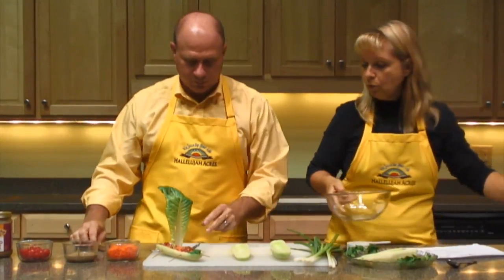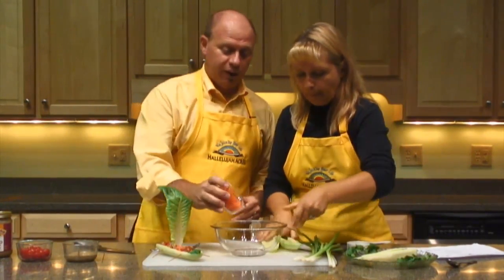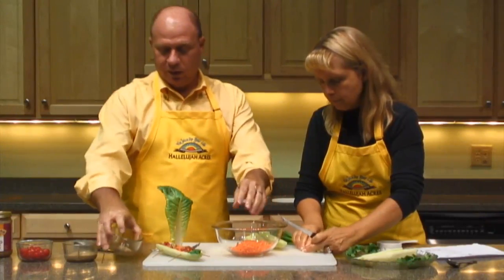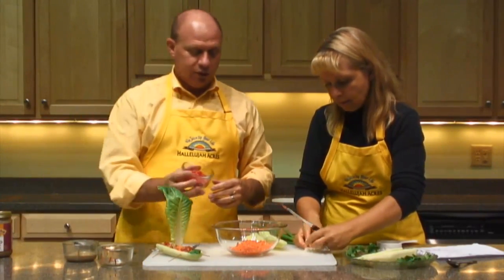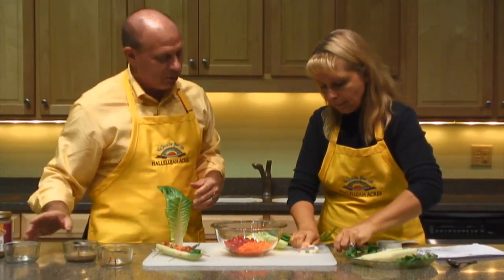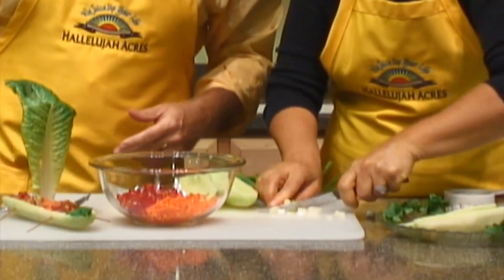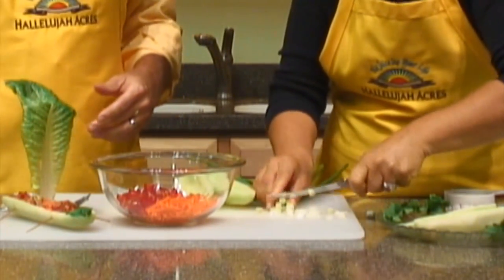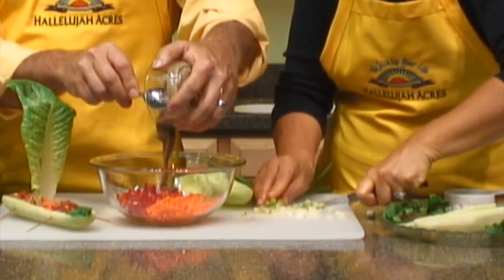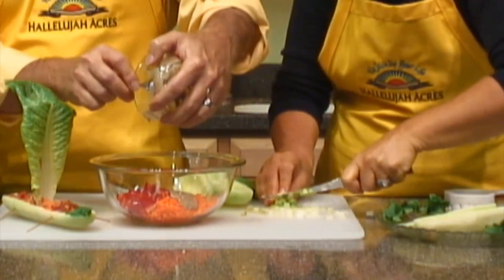Now we're ready for the filling — we've got the boat. What do we put in the boat? Well, now we're going to use a half a cup of carrots, and we're going to combine that with a half a cup of tomatoes. And we're slicing up about a half a cup of green onions. We're also going to add in about four tablespoons of raw almond butter. And if you wanted, you could use cashew butter as well.